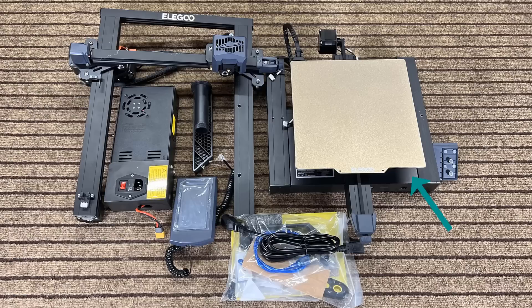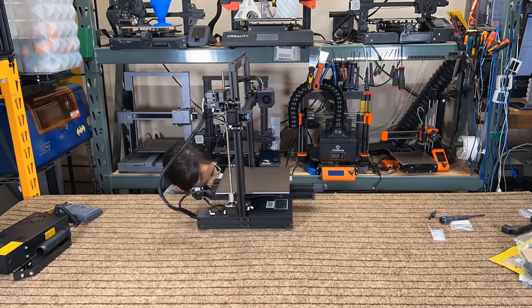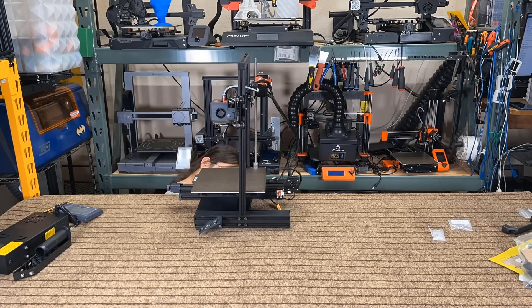We have the base, the gantry, the power supply, the screen, the filament mount, and some tools. As this printer has a very standard and simple assembly process, I won't go into too much detail.